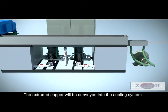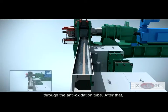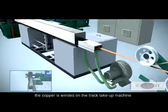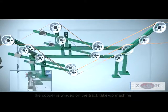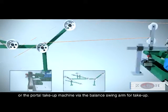The extruded copper is conveyed into the cooling system through the anti-oxidation tube. After that, the copper is wound on the track take-up machine or the portal take-up machine via the balance swing arm.